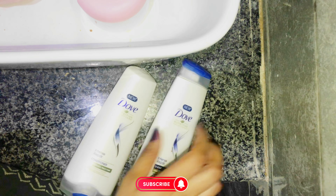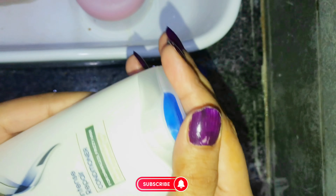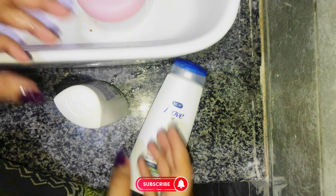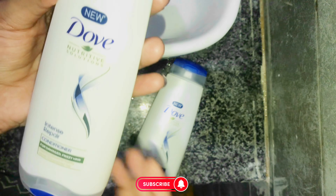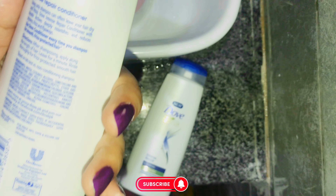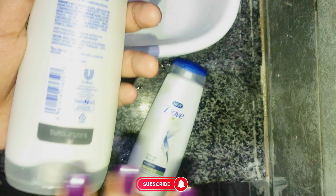One more thing I will tell you — whenever you use your shampoo, don't apply it directly on your scalp. Take a little quantity, dilute it in a bottle or whatever you have available, and then use the shampoo on your scalp.